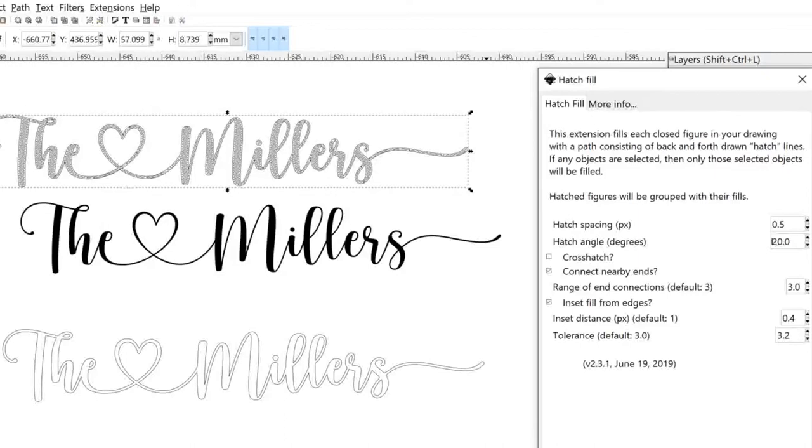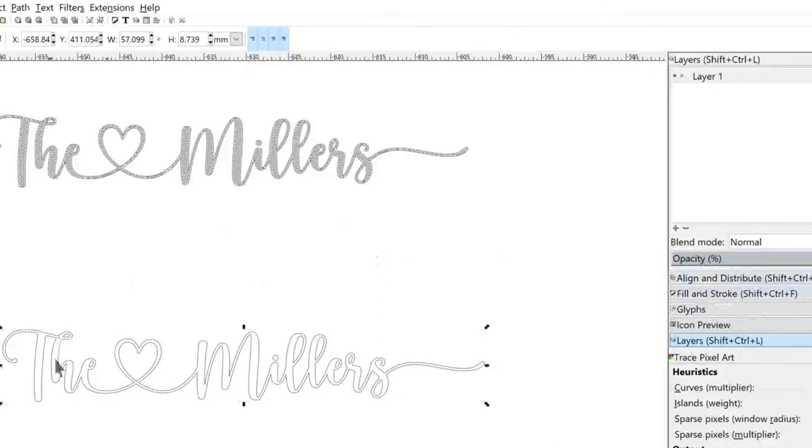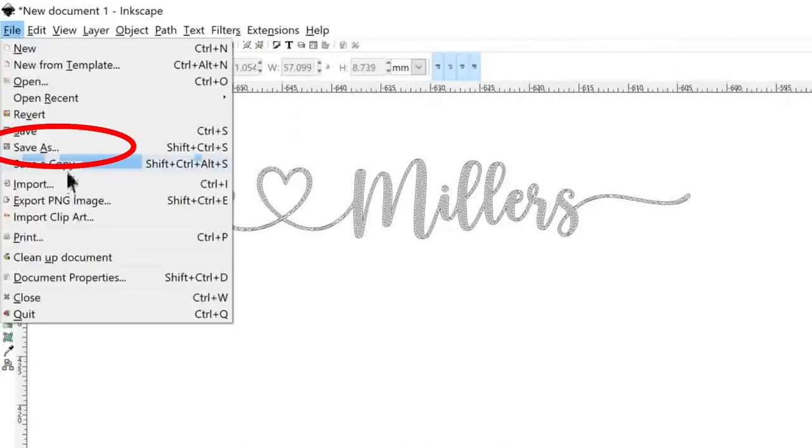Now select the other items and click on them and hit the Delete button on the keyboard to delete those. Then we're going to save our project — just go to File > Save As and save your project with whatever name you want.